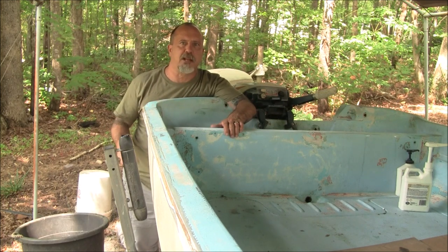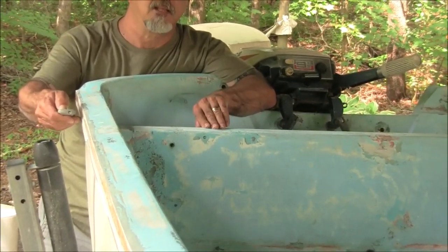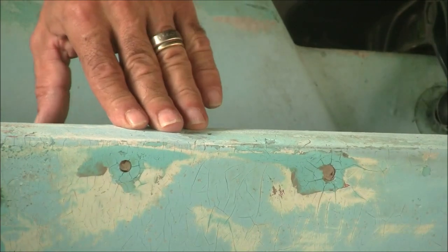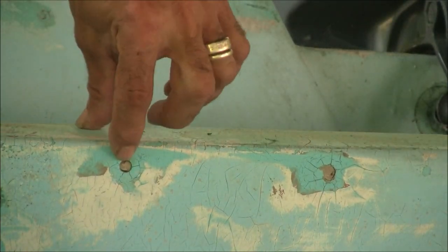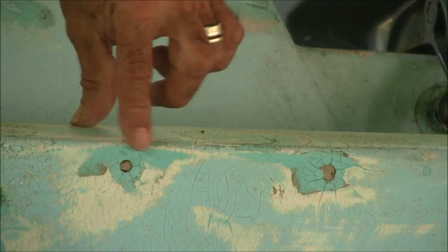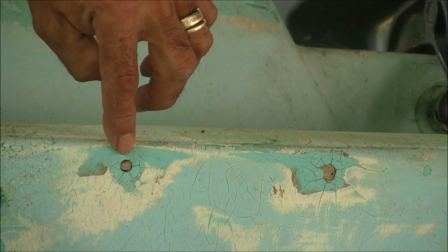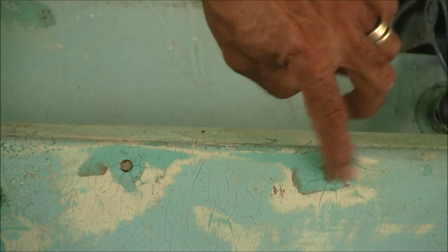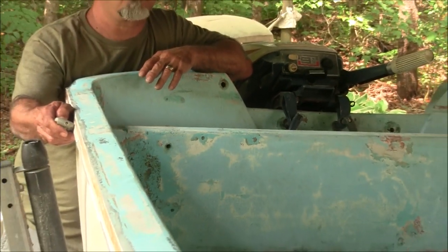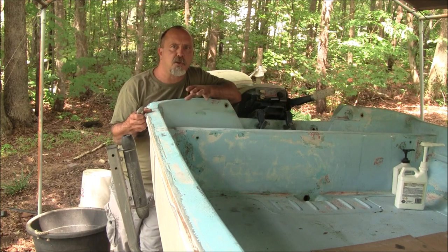Let me give you an example of what some of these really badly patched holes look like. You can see two right here — this one was drilled straight in and a plug was put in, but the plug is loose. When I had the sander run here you could see it vibrating and floating around, so I'm going to drill that out. This one was just kind of glopped in there. I'm going to go around the boat and plug up all the holes that need plugging.